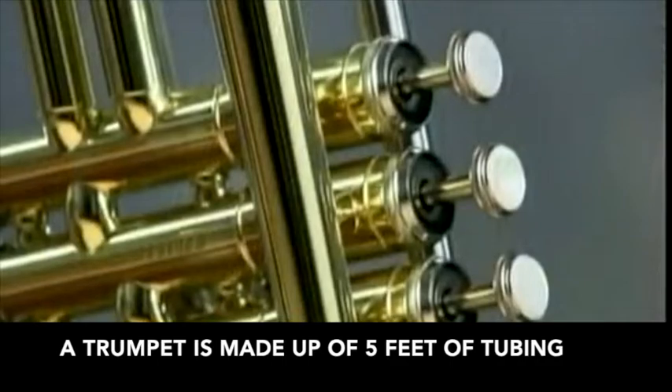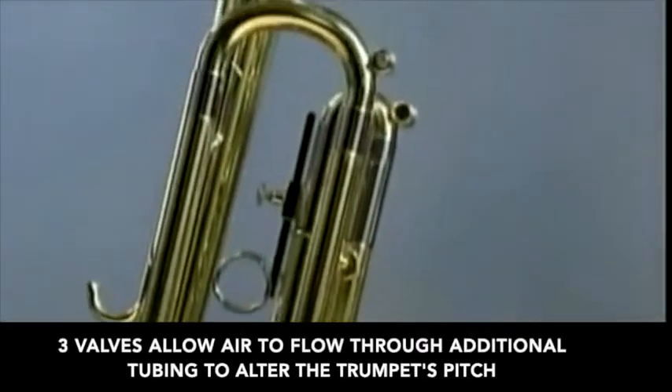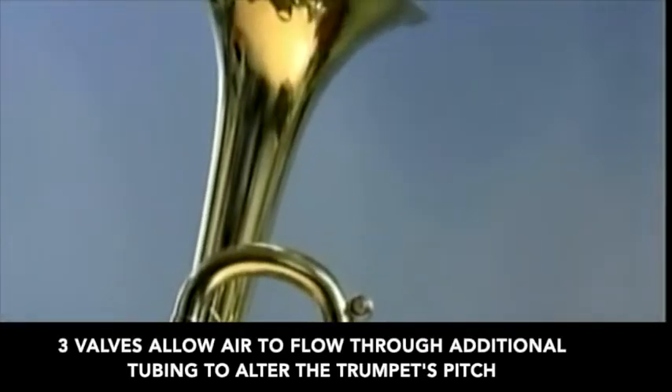A trumpet is made up of five feet of tubing. Three valves allow air to flow through additional tubing to alter the trumpet's pitch.